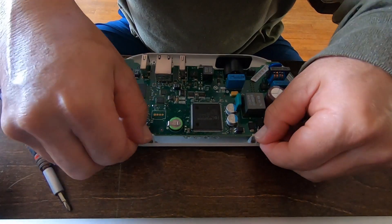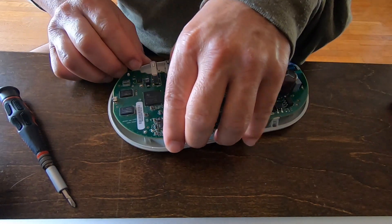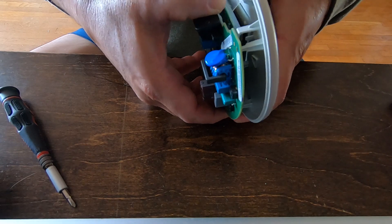First I remove the main circuit board. These clips are all sort of thin plastic and I already broke one taking this thing apart, so just be careful.